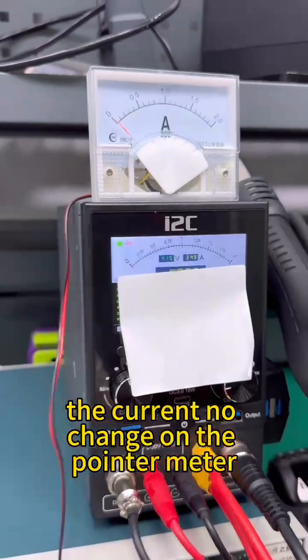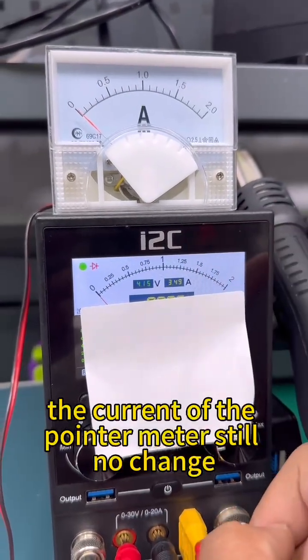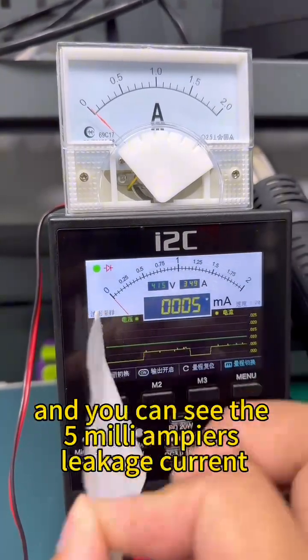The current shows no change on the pointer meter. Try again — the current of the pointer meter still shows no change. Now remove the sticker, and you can see the 5 milliampere leakage current on the P30 display.